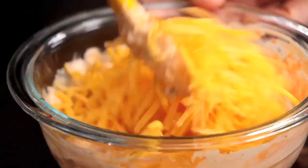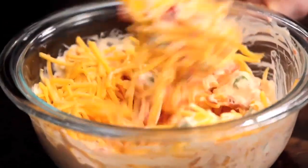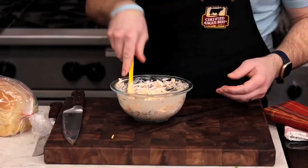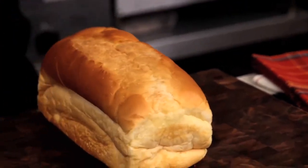Sharp cheddar has a more assertive flavor. If you don't like sharp cheese, it's fine to use a mild cheddar. At this point you really want to mix well to ensure everything is well distributed and there aren't any clumps, but the spread will remain a little chunky.